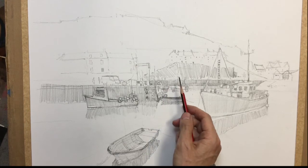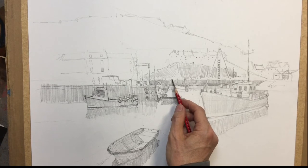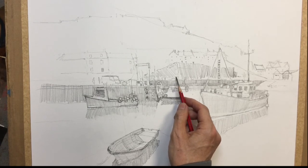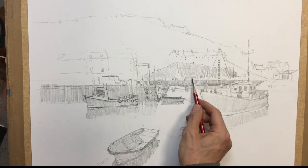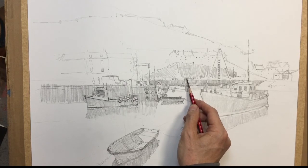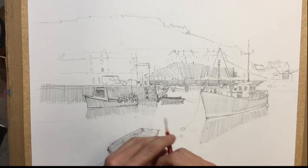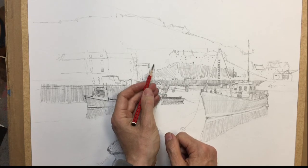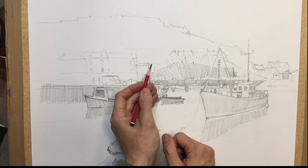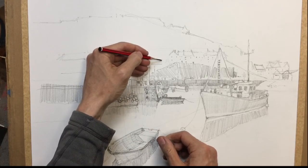And then we've got our little figures here, the odd car in the distance, or car-like shapes. And then there's actually a house sticking out here, which is quite prominent, so we need to get that in.